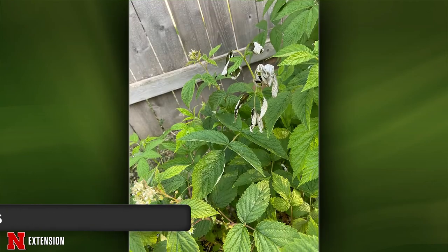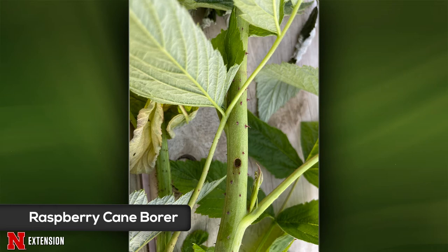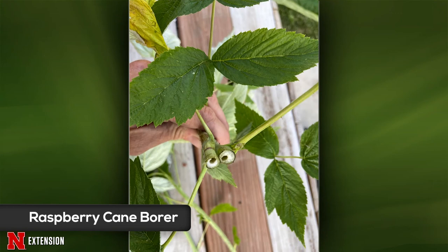A Malcolm viewer has raspberry plants starting to die — they found a small hole in the bottom of one of the stems, the stem was hollow, and the tops are wilting. This is the raspberry cane borer, which is a type of beetle. You'll notice two lines of puncture marks below the wilted stems. To prevent that beetle from causing more damage, prune one or two inches below that bottom puncture line and get rid of the infested stems.